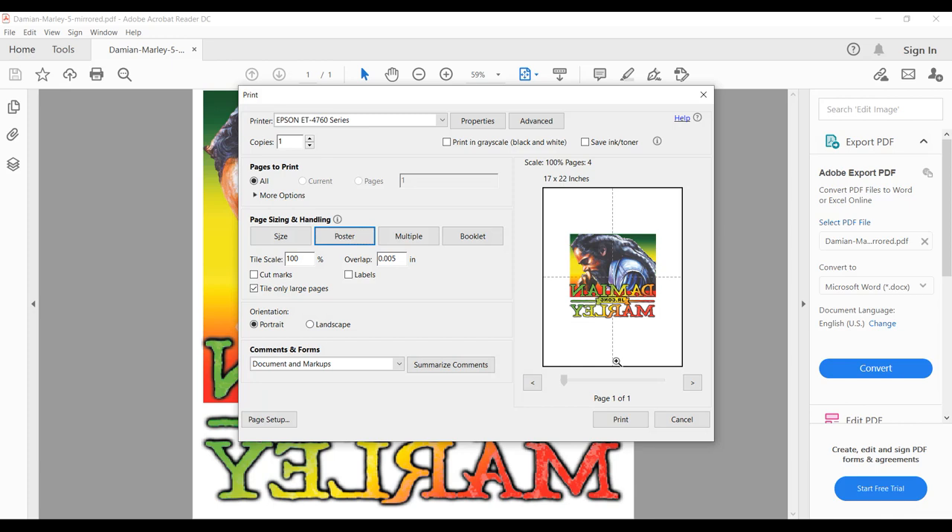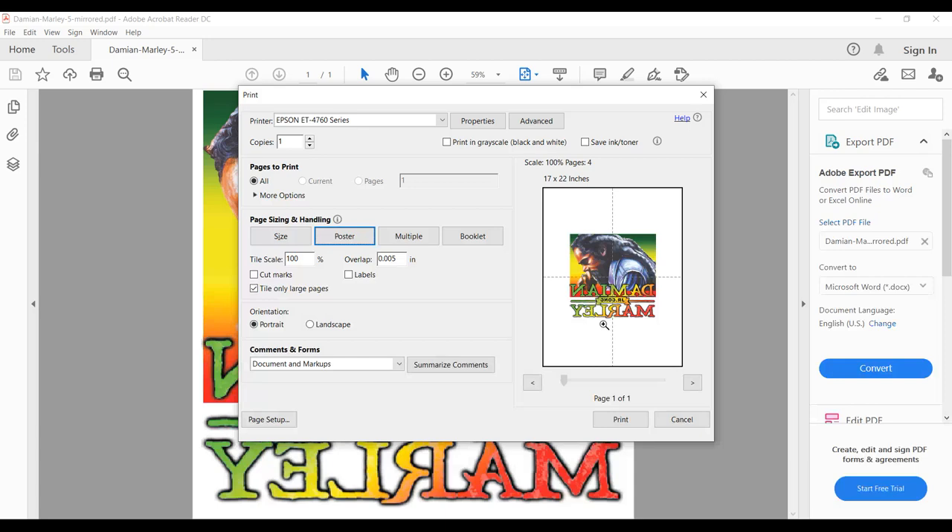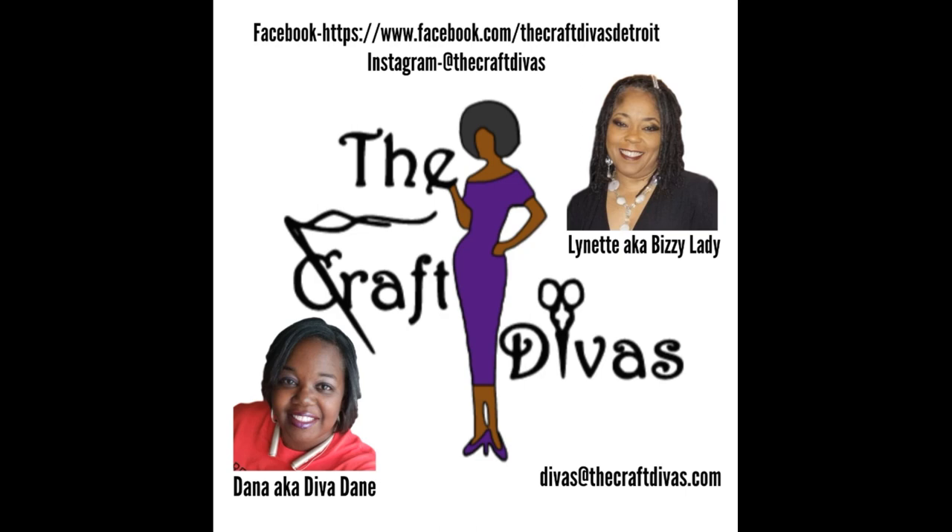Please subscribe to, like, and share our YouTube channel The Craft Divas Following. Follow us on Instagram at The Craft Divas Following, like us on Facebook at The Craft Divas Detroit, and feel free to join our Facebook group Crafting with the Craft Divas, where we and members share what we're working on — demos, tips, tricks, techniques, and more.